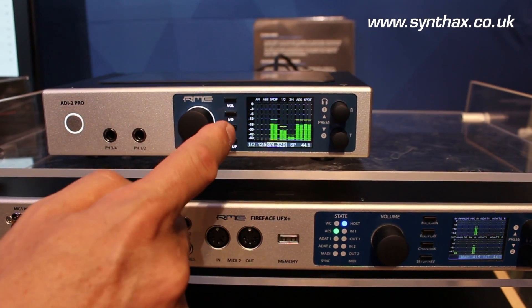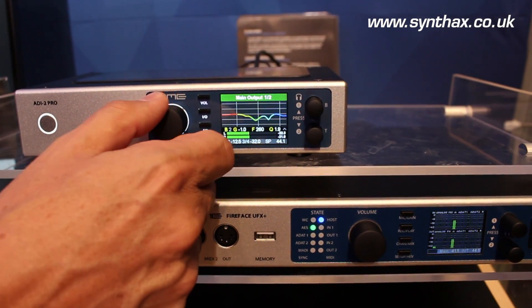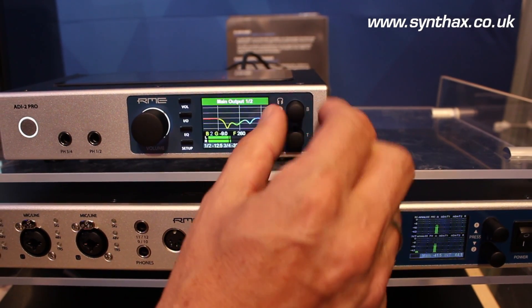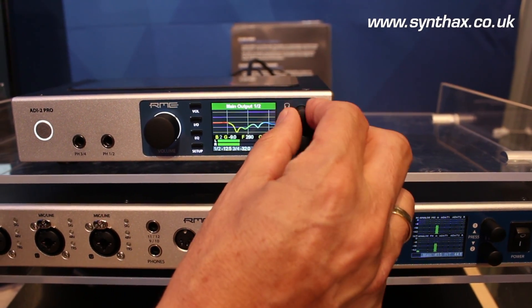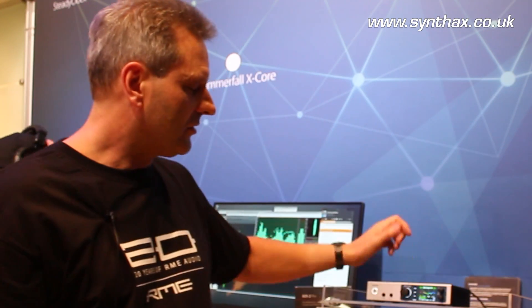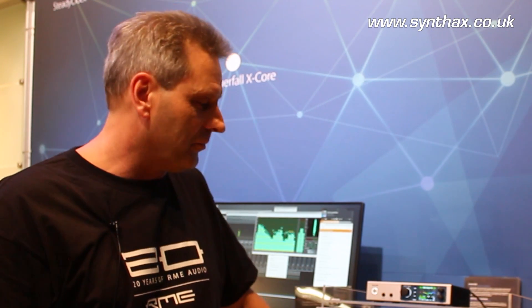We have a 5-band parametric equalizer for every analog input and output channel, very easy to use graphically with three knobs: up, down, then the quality factor, and here is the frequency. You can save these settings within the unit with different presets and change between them quickly.